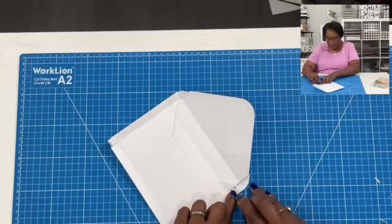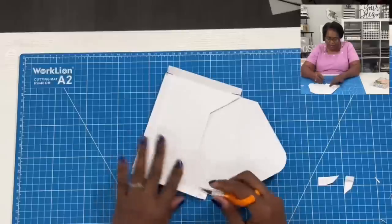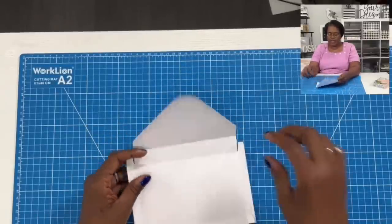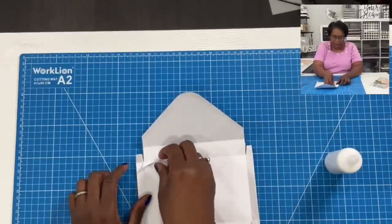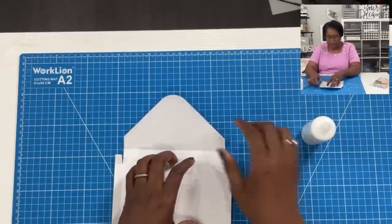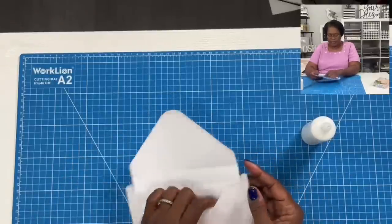I'm just going to reduce this piece in size, and then angle in just a little bit on this piece and on this piece. Now your piece is going to look like this. You might have these little points sticking up — I'm just going to take these points, add some glue, and fold the point in like that. Do the same thing over here — just take the glue and fold that point in. Then I'll use my little baby spatula to make it stick.